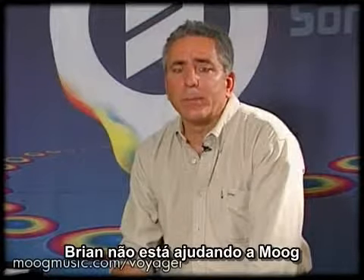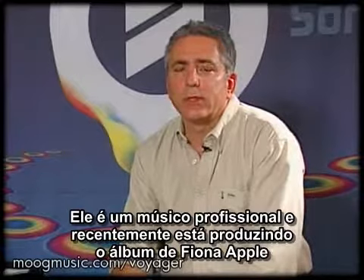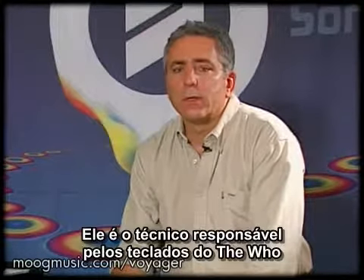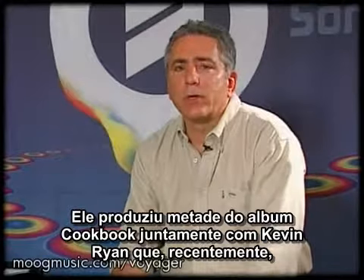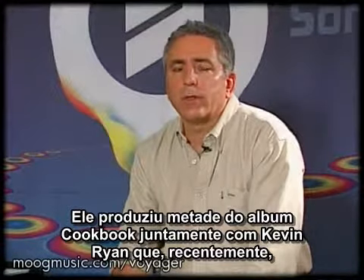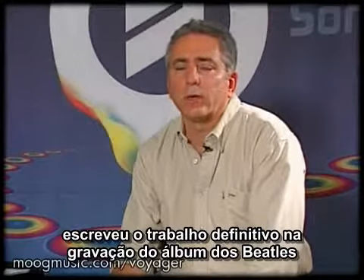When Brian is not helping Moog, he is a professional musician who's recently produced the Fiona Apple record and is the keyboard tech for the Who. He is one half of the Moog Cookbook, and along with co-author Kevin Ryan, has recently written a definitive work on recording the Beatles.